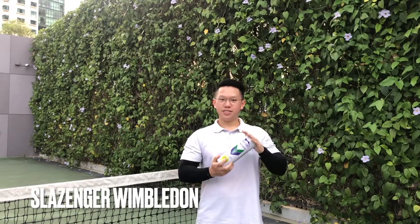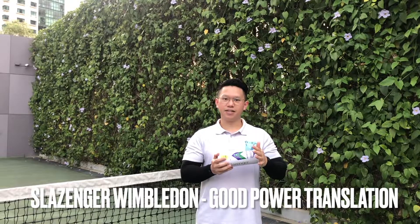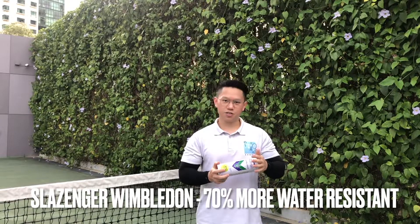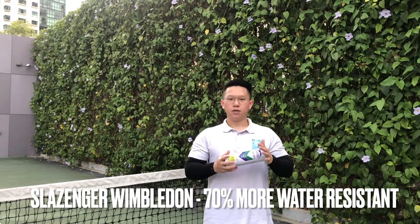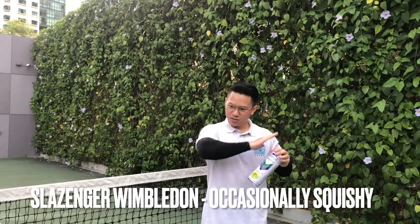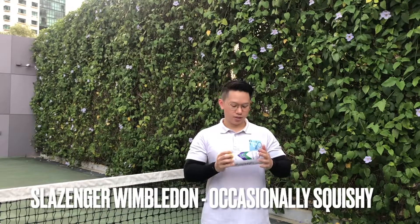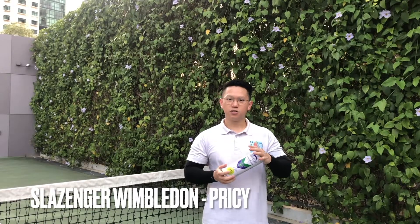We have the Slazenger Wimbledon Balls. For the pros, it's a relatively soft ball — so when you're hitting hard forehands, backhands or serves, the power really translates well and you really see it fly past the net. Additionally, these claim to be 70% more water resistant compared to other balls in the market, so if you're playing in wet weather conditions or just after it rains, this might be your preferred choice. For the cons, it is pretty soft so it can get squishy at times. When you're trying to give high topspin or a deep slice, you can't really get that spin off the ball as easily as with harder balls like the Dunlop Fort. And overall it's quite a pricey ball — I believe it's the most expensive of the four.